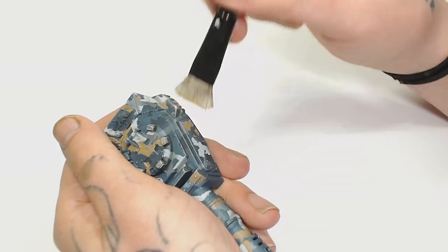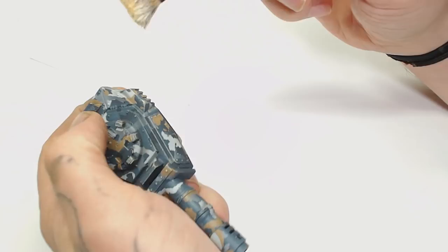If you don't like dry brushing, you can do it with an edge highlight instead — just a really fine edge highlight with Screaming Skull or any very light colour, which makes sure it's uniform all the way through.